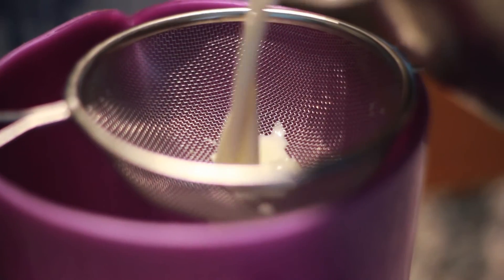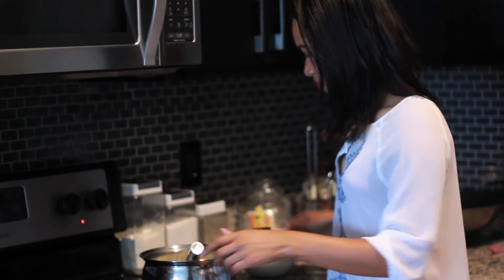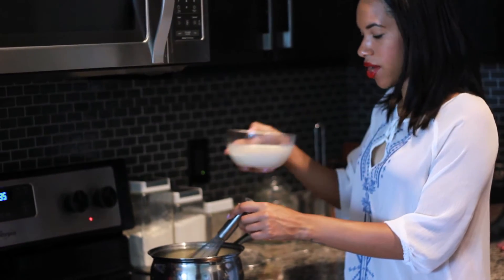I brought my heavy whipping cream to a boil. It took probably 5 to 8 minutes to do that. Once it comes to a boil, turn it off immediately. If you see any kind of foam or anything at the top, you can always use a strainer to strain off any extra skin from the heavy whipping cream. Then I'm going to turn off the heat and add my gelatin mixture to the heavy whipping cream.